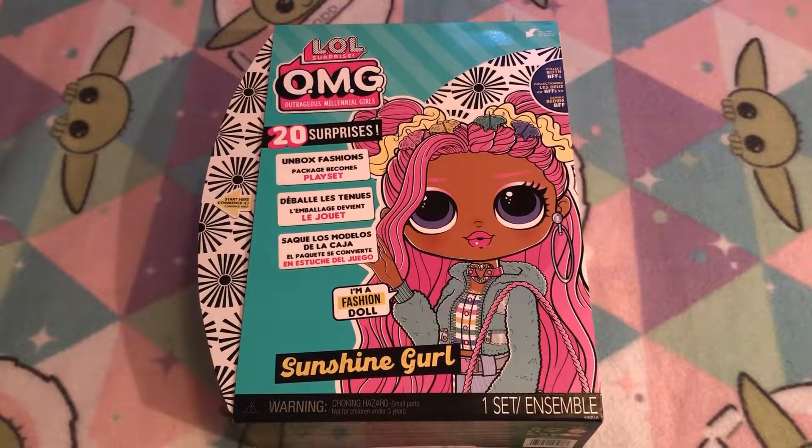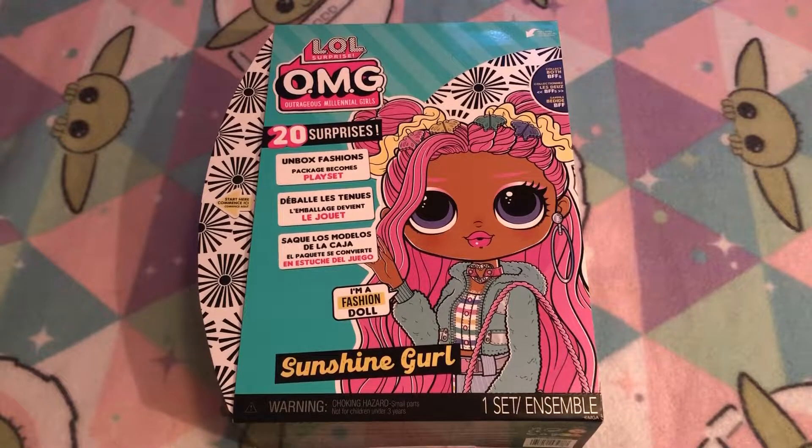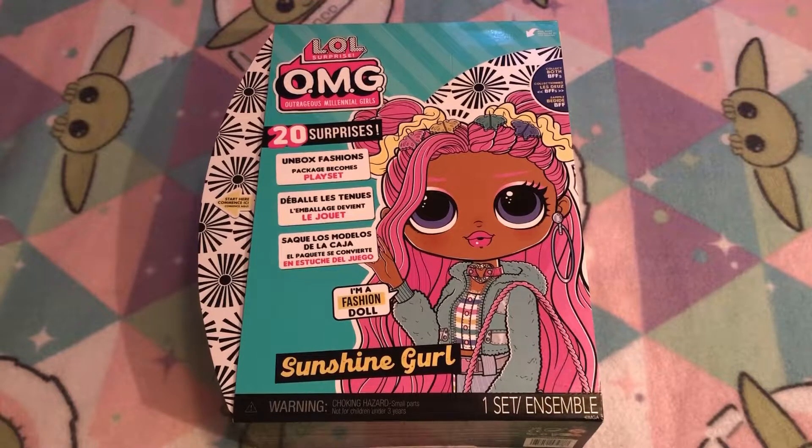She is definitely one of my favorites for sure, and I know that she also goes with Midnight BB, and I really want Midnight as well because I just started collecting LOL OMGs — my first LOL was Major Lady. I also hope you guys enjoyed that little fall intro at the beginning. Fall is here now, which is very exciting, and I am ready for the cooler weather because I live in the south and it has been very hot.